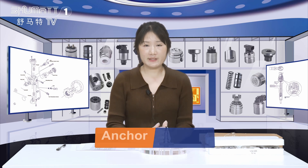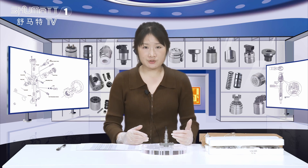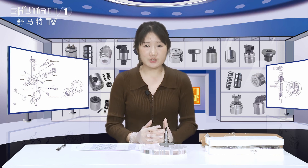Hi, good afternoon everybody. This is Caitlin from Shenzhen Shumata. Shumata is an enterprise which engages in the production, sales and service of the diesel engine fuel system. We are doing this kind of business for more than 10 years.